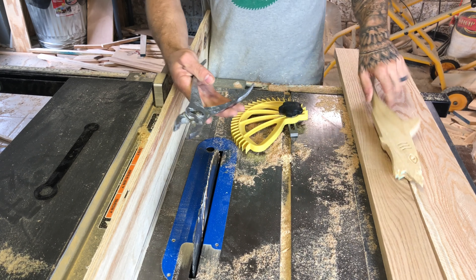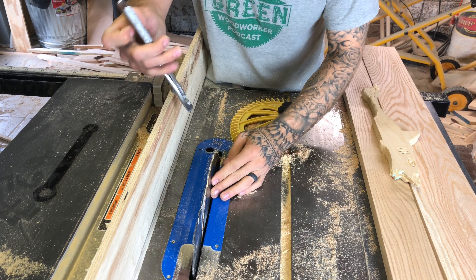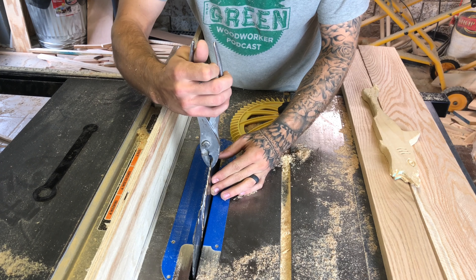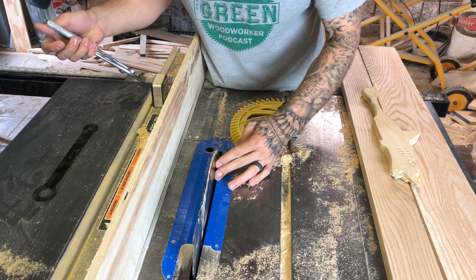So you're gonna take a pliers — make sure your table saw is unplugged — find one tooth, then just slowly bend it ever so slightly.